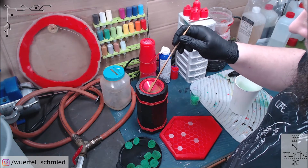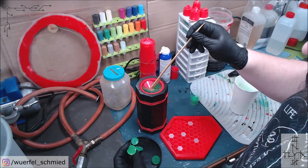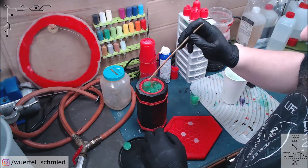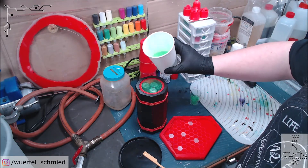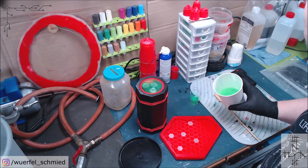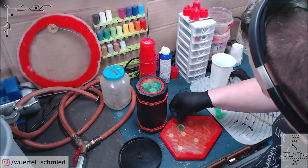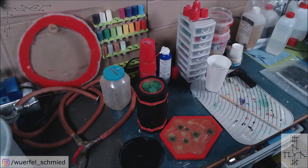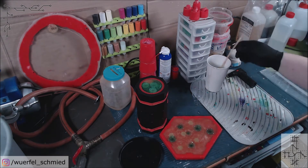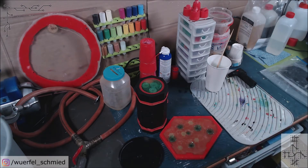All the years of collecting that stuff actually pay off now. And now we come to the fun part — filling up the tray. That was the casting. This will go into the pressure pot, and this will stay here. Then we will see each other in 24 hours.